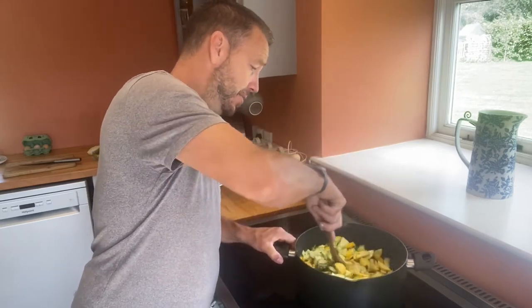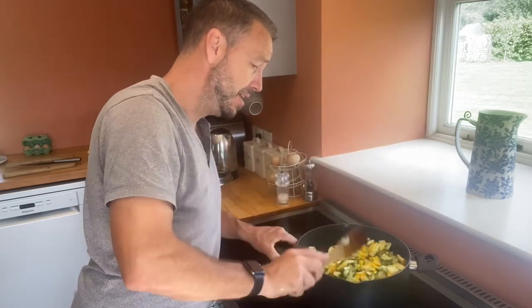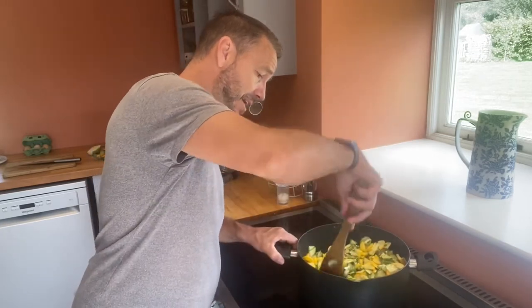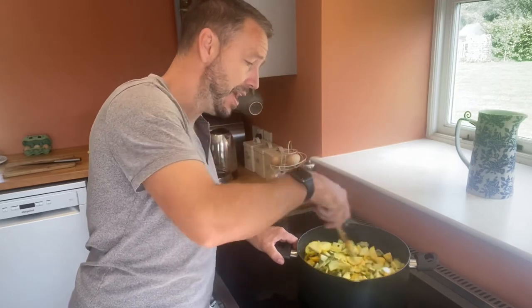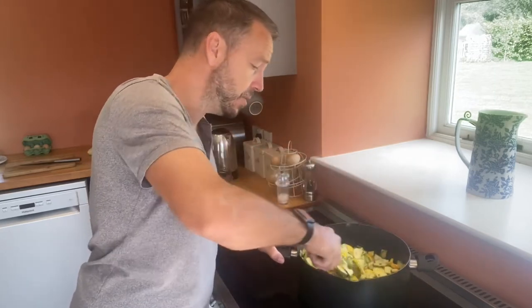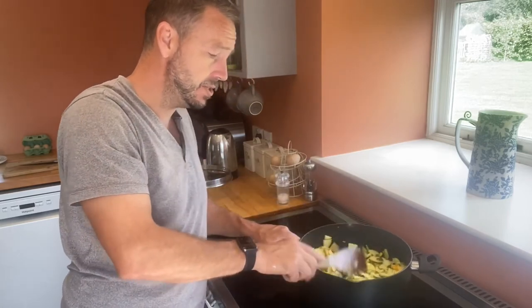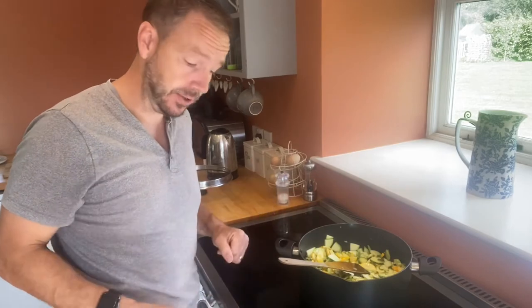We're going to bring this to the boil now, stirring quite frequently to make sure it doesn't stick. It's going to take anything between half an hour and an hour. While it comes to a boil, I'm going to start processing the jars ready to bottle it.